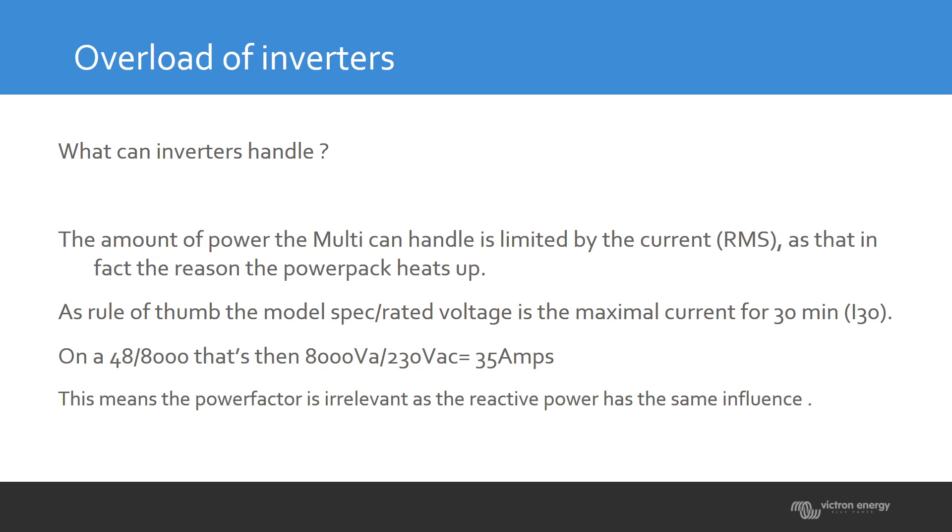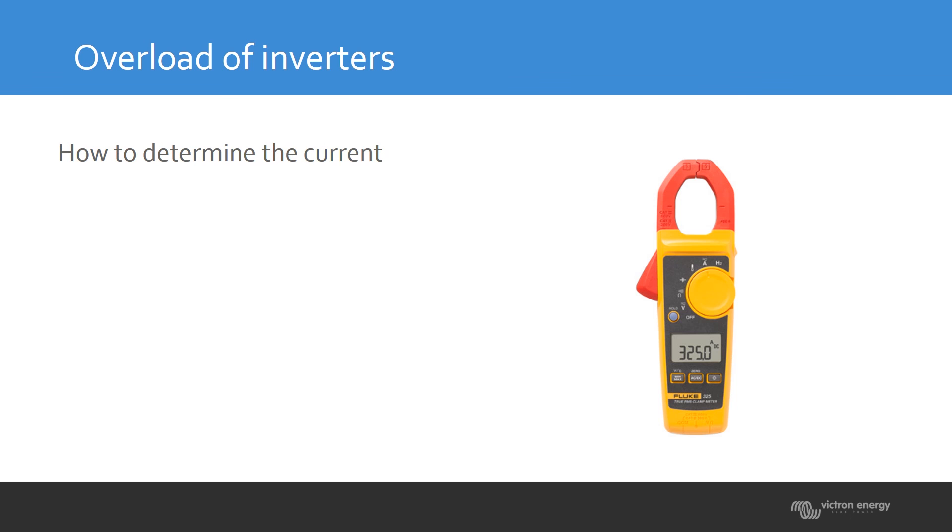The RMS power is what the inverter actually supplies. You can determine the current by using an RMS meter. If you're using a power clamp, make sure you have an RMS meter, because then you can see the same value that the inverter is measuring.